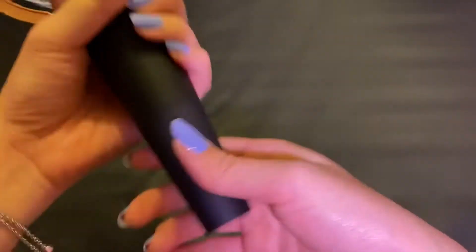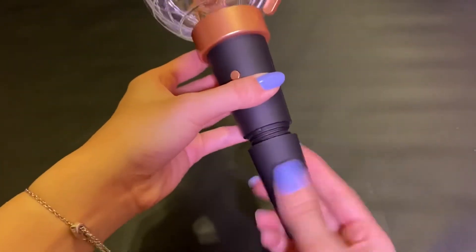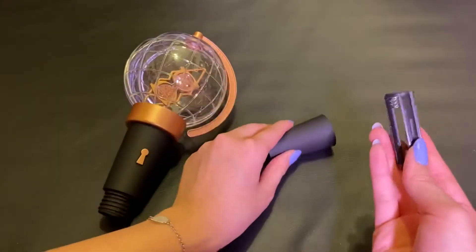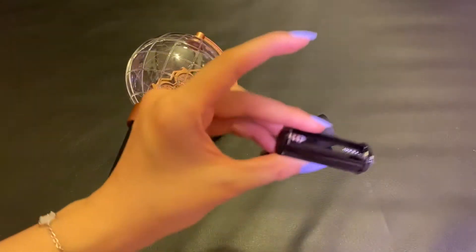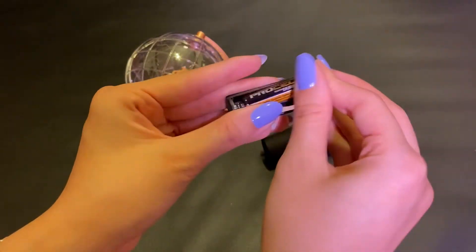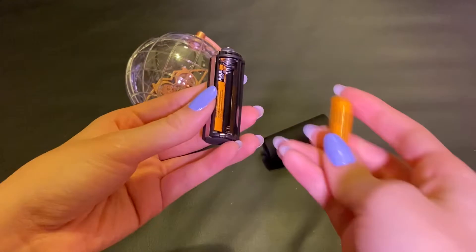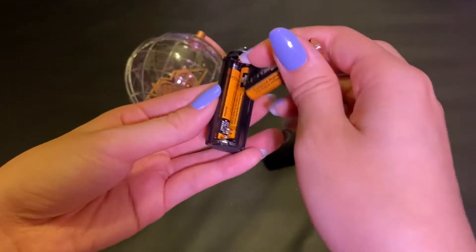How do you open the bottom? So here's the little battery pack. And according to my friend, I think it is triple A that goes in there. Watch me be putting these in the wrong way. And then make sure to not leave your batteries in your light stick when you're not using it.